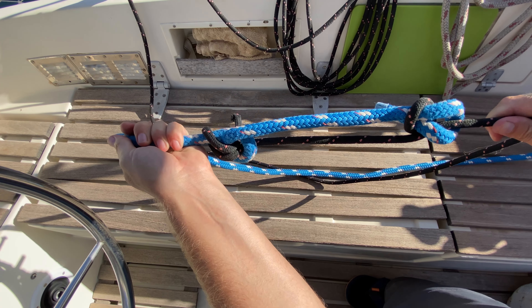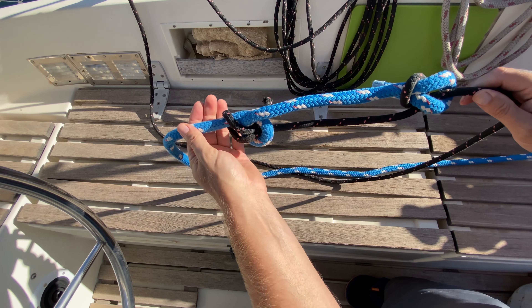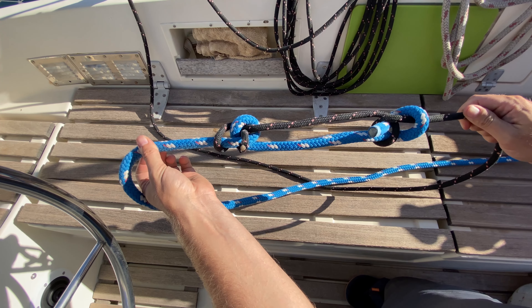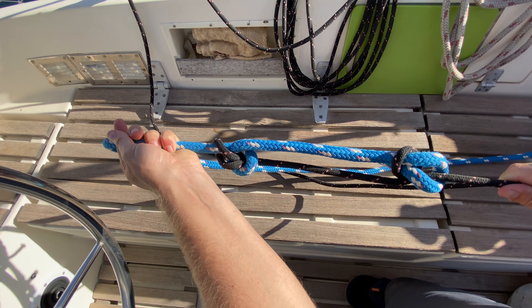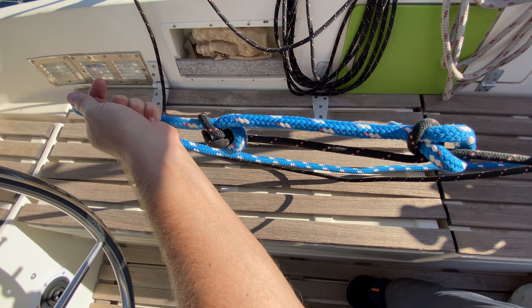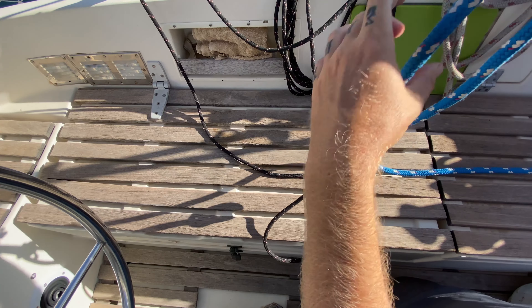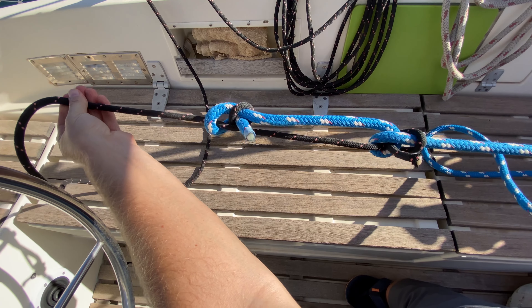Ideally when you do this, try to use fairly equal size lines. When you have mismatched sizes — using two different color lines here makes it easy to see what's going on — if you have a small line and a big line, sometimes they can slip apart, but it will still work. In fact, as you load these sheet bends, the knot actually tightens on itself. And now you've got double the length of line that you need, just like that.